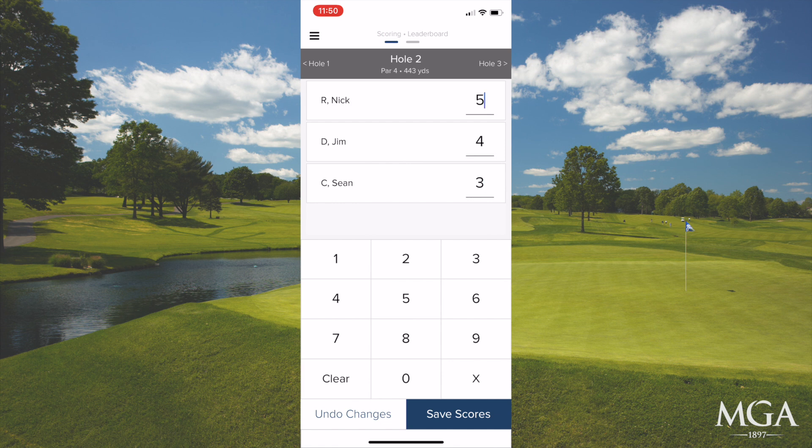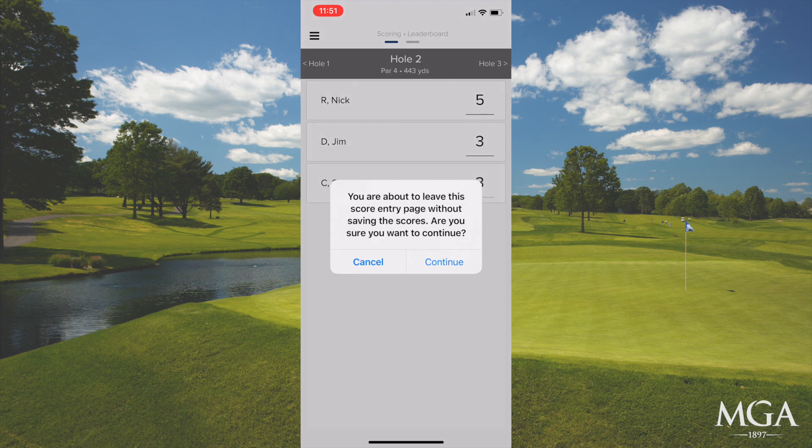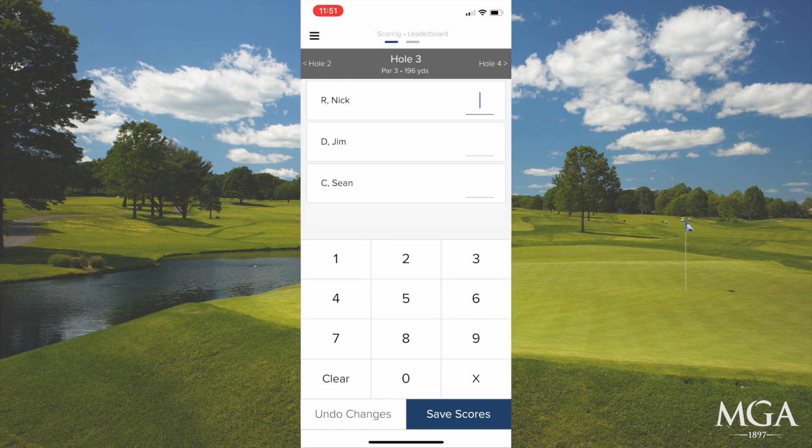If you need to correct a score, just tap on the number and type in the new number. You can also go back to the previous hole, but make sure that you've saved the current hole first.